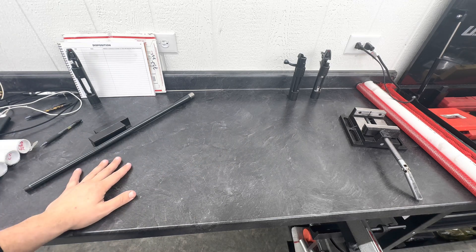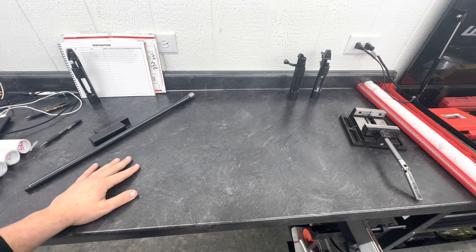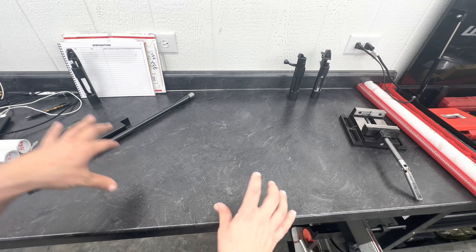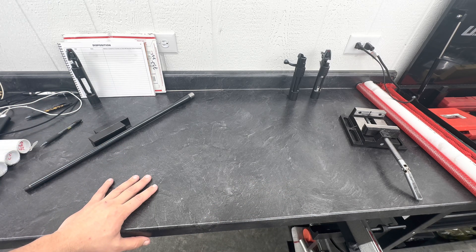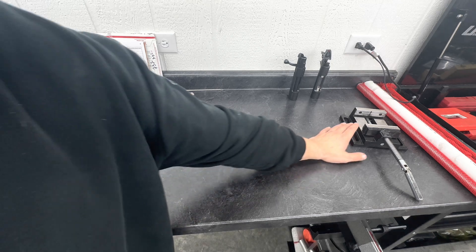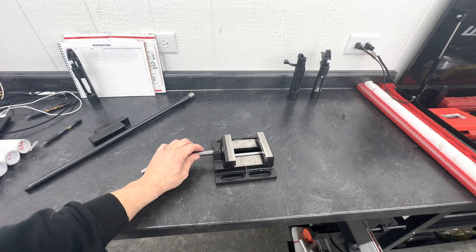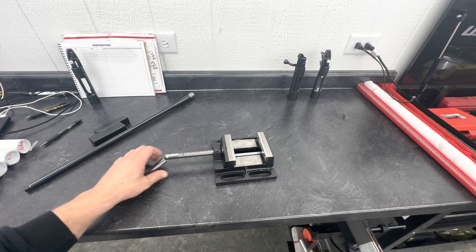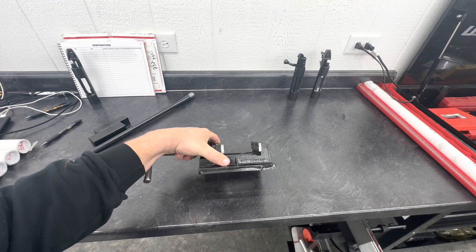Anybody that's watched my laser videos when I mark the barrels knows that it's just a flat aluminum table. I got frustrated and tired of stacking up little blocks to hold it steady. I was at Runnings and picked up one of these import vises — I think they're $60. It has a groove in it that'll help hold the barrel, but the problem with that groove is it's sharp and I don't want to scratch anything.